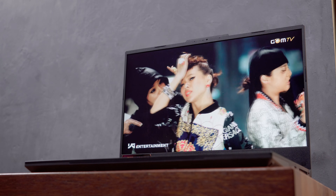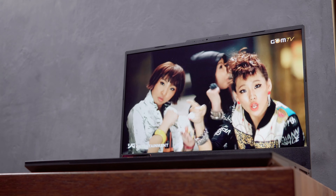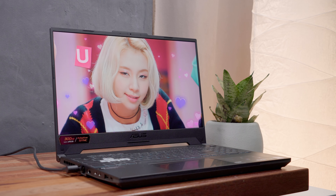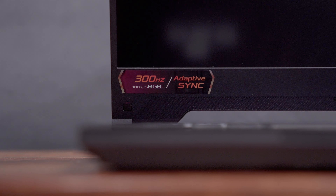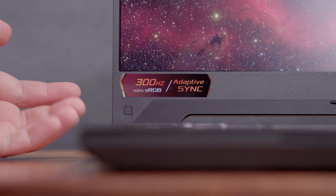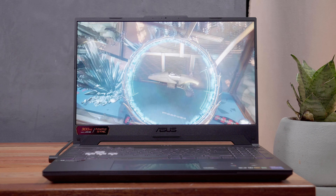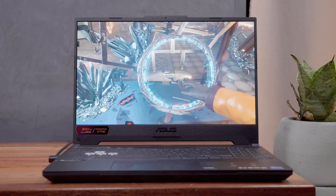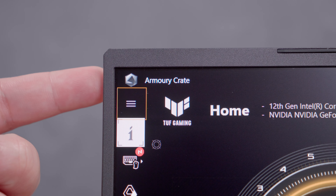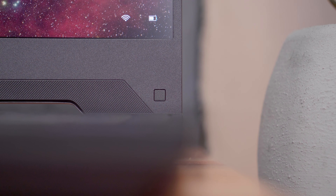In terms of the display, unlike the previous version which only had a 144Hz refresh rate, 65% sRGB coverage, 250 nits of brightness, and 25ms response time, this new version features a 300Hz refresh rate, 100% sRGB coverage with up to 300 nits of brightness, and 3ms response time. That's a huge improvement, especially since this machine is capable of pushing frames beyond 144fps. The bezels are quite thin, especially on the top and sides, with the exception of the bottom bezel which is quite thick but normal nonetheless.